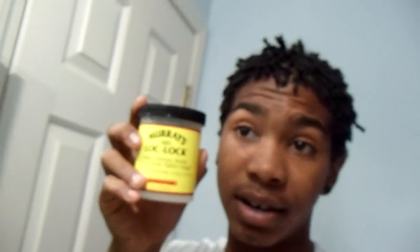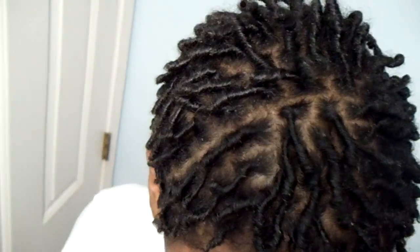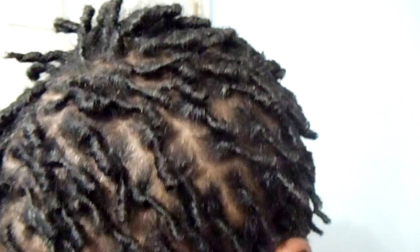Let me show y'all what I've been working with. This is what I have in my hair right now — Mary's Lock Lock Gel. It just holds dreads tighter, no flake. It's a cream-slash-gel. When I first got started, I used Lock and Twist Gel — I got this out of Walgreens for about five dollars. Since I got them sectioned off and parted nicely, every time I refresh them I'm just going to use that gel and these clips to freshen them up.